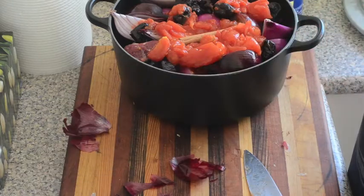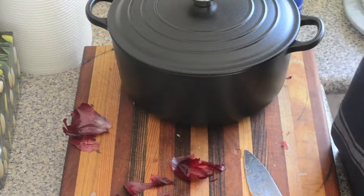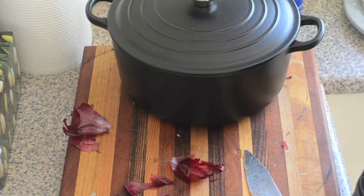Then we just pop the lid on and put it in the oven at 150°C, which is 300°F, for about four or five hours.